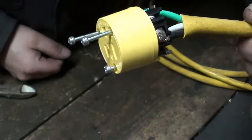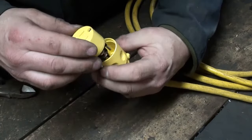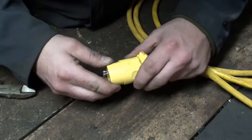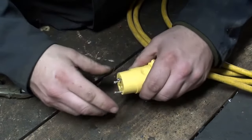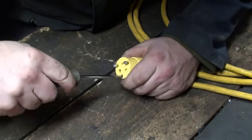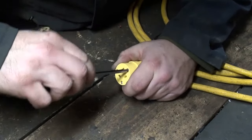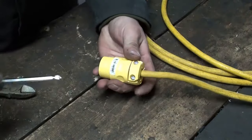All said and done you'll end up with something that looks like this. Then you just slide the cap over, line it up, and screw it together. Usually these will have a little detent or a tab so it'll only go together one way. This style also has a clamp here that clamps down — just tighten that up and you're all done.